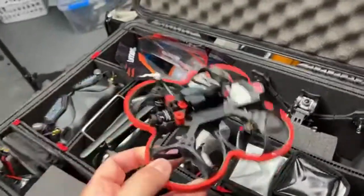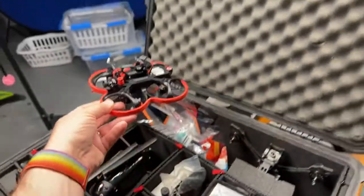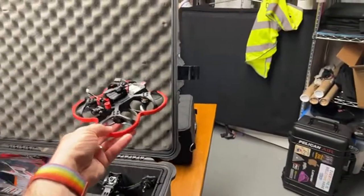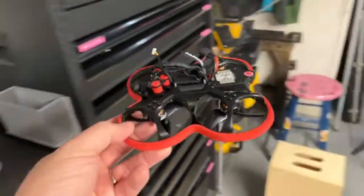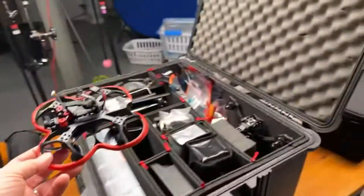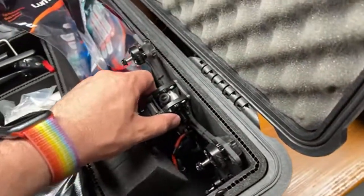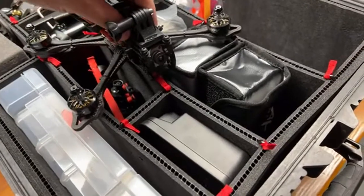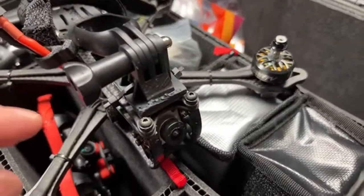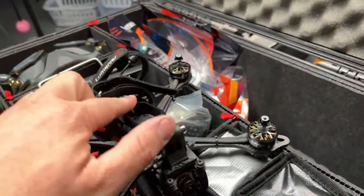I have the Beta FPV 95X version 3 — it's really small despite looking big next to the camera. It has prop guards all around so I can fly it indoors and in people's facilities and get awesome footage, which has been really fun. I'm getting better slowly. Then I have a bigger, faster, crazier drone — the Johnny FPV iFlight — which I already scraped up pretty bad crashing it the other day flying for the first time this year. I mount my Insta360 Go 2 on it as my main camera because GoPros are heavier and more expensive.